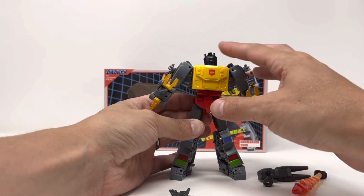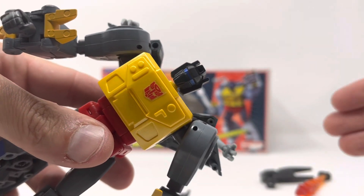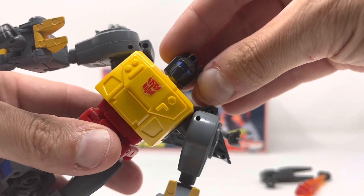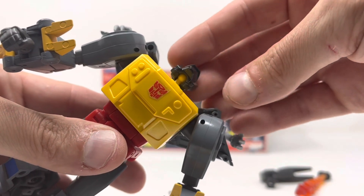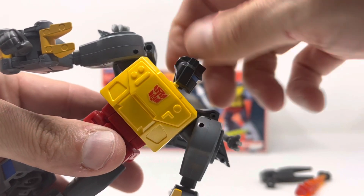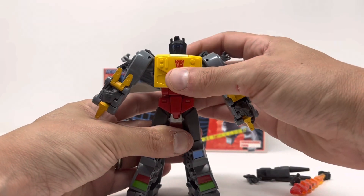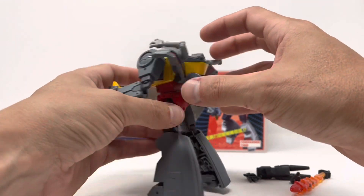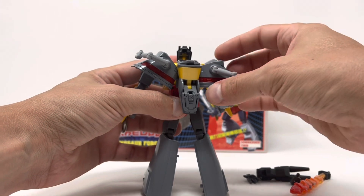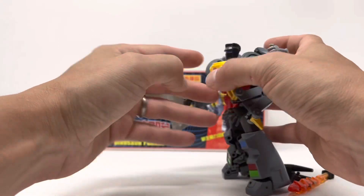The hands are awesome — they just pop right out and pop right in. Looking at Grimlock himself, that face sculpt is great — looks like it came right off the screen. The head is on a ball joint with a lot of up-down and all-over movement, very posable. These chest pieces move up and down however you want to pose them and can also extend out a bit.